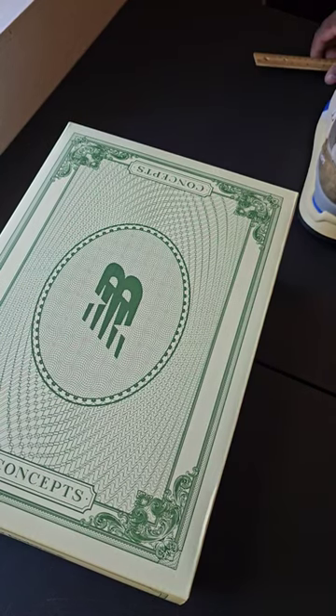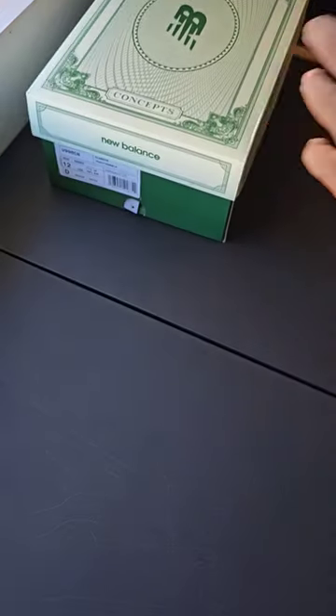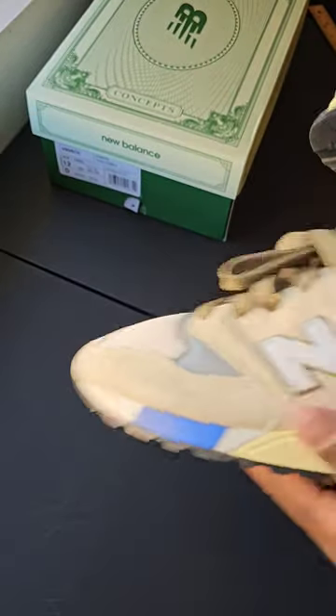Yo, what's good everybody? So if you guys recently picked up the New Balance Concepts collaboration on the 998, check out your shoes. The reason why is little things that I noticed.